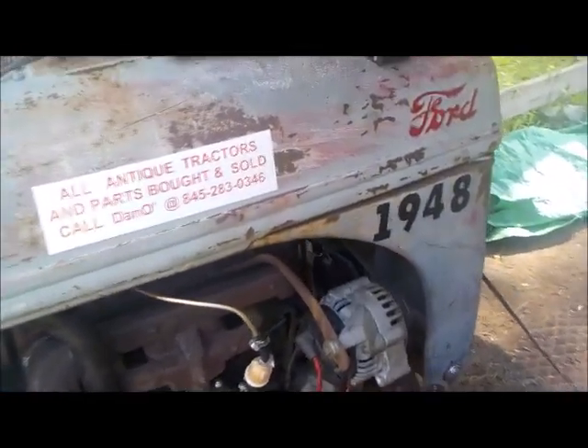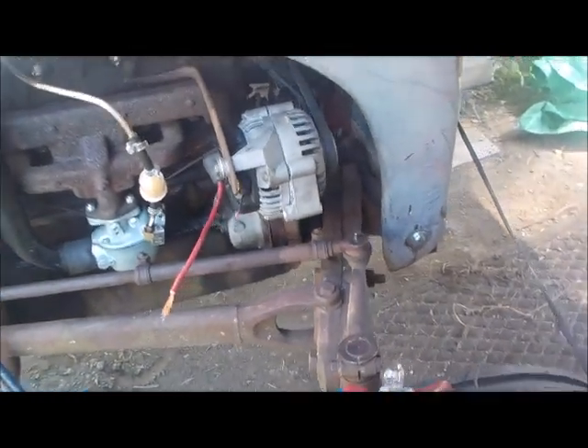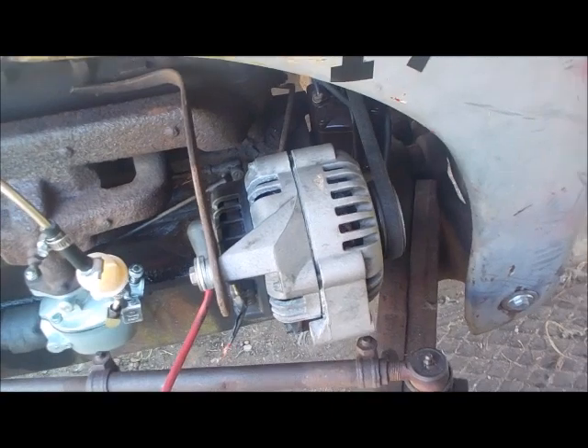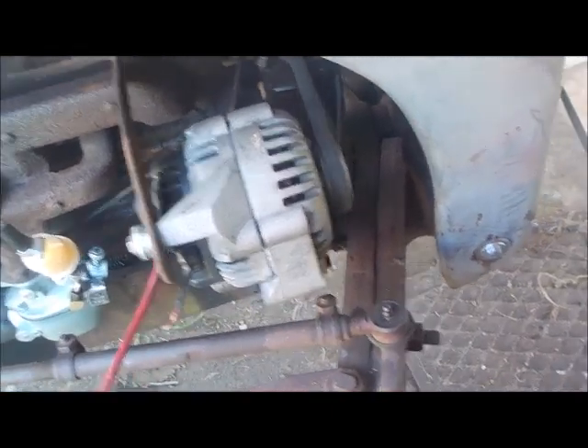All right fellas, as you can see we're getting back to the Ford 8N end finally. Finally got this alternator mounted right, and there's been a lot of silly little problems mounting this thing.